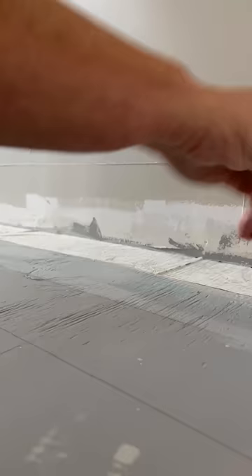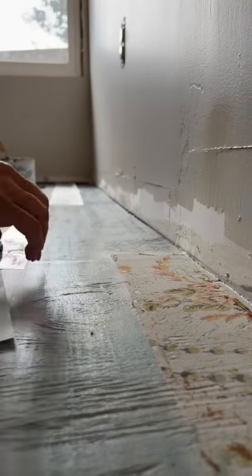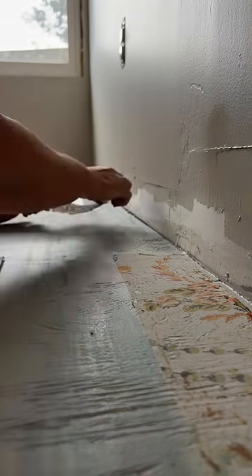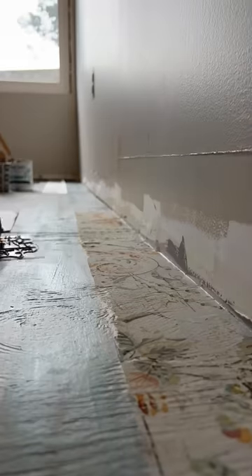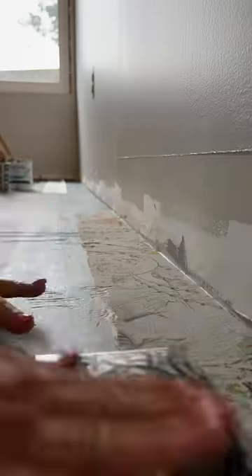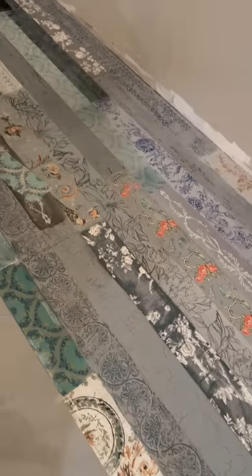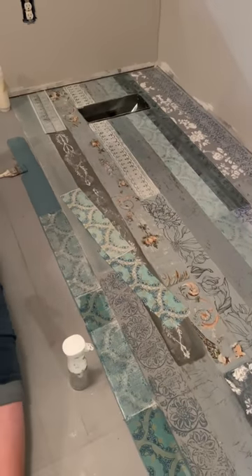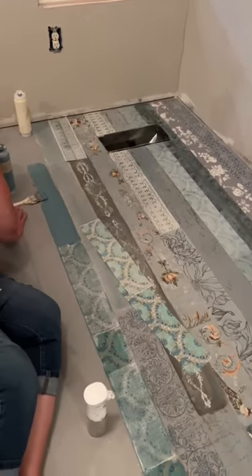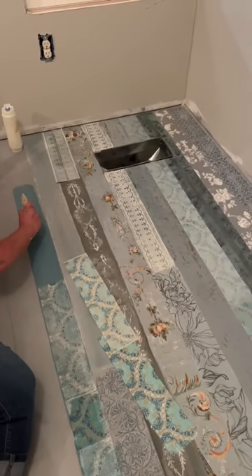Here's a little bit of the sped-up process because it's just repeating each step multiple times across the floor: lay down the paper, spray it, let it dry, spray to release, and go on to the next part. Time for more lines. These first rows did take longer than the later ones because it's just figuring out the process and getting a system down.